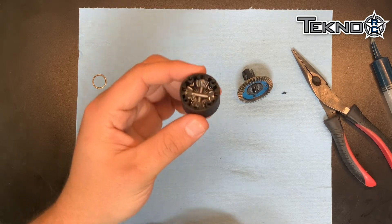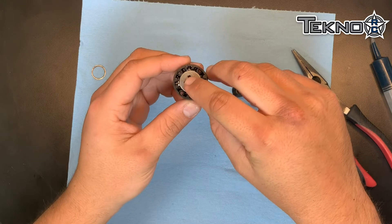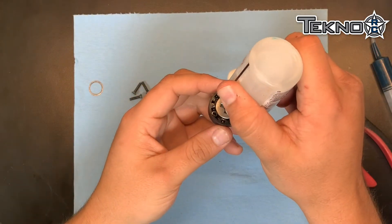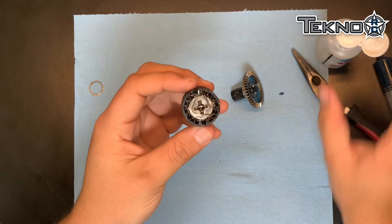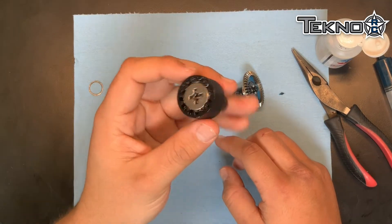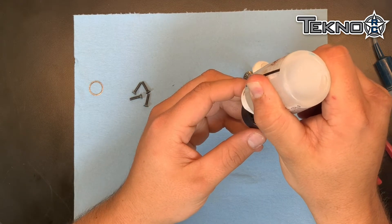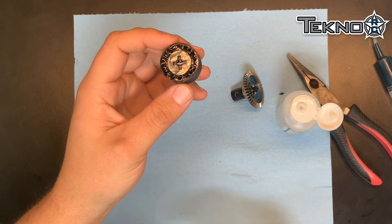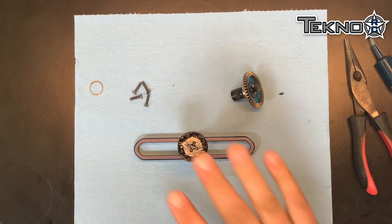Get it to about that level and then take your other sun gear and drop it in. If you don't have enough oil, take your oil and go around — you'll see it kind of fall down in and fill all the crevices. You can also take a Techno wheel wrench and it acts as a nice diff stand. Take some time and let that settle.